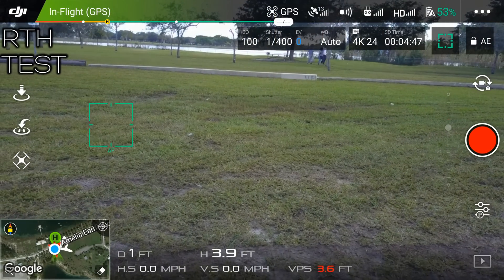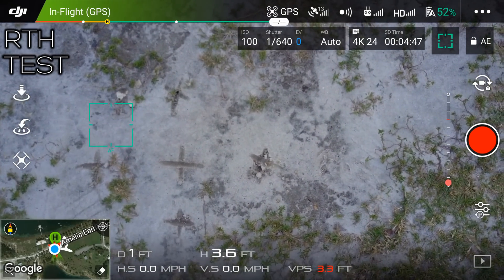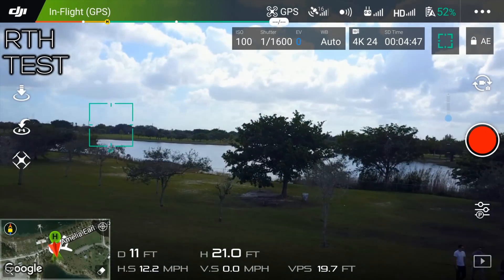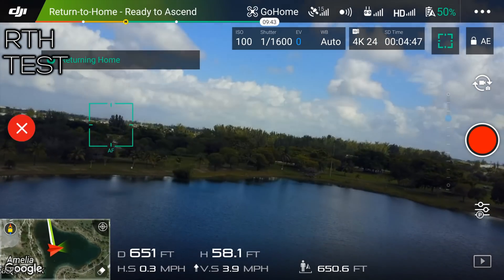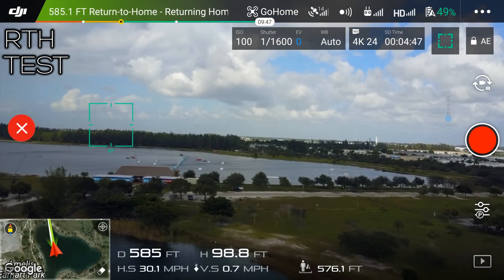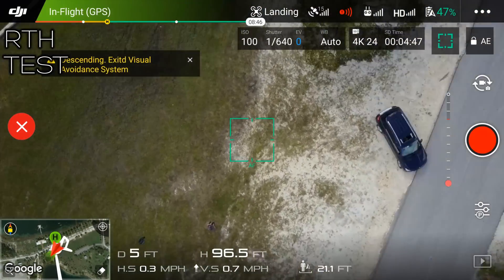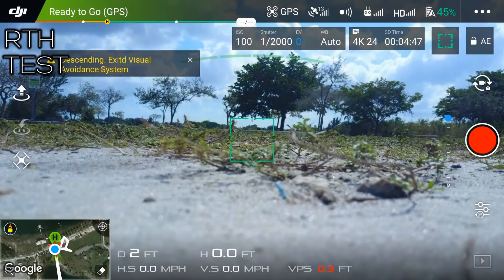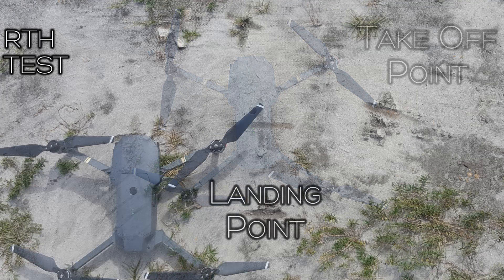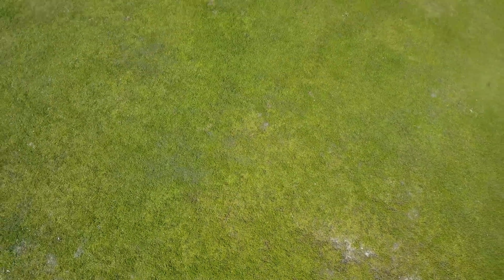I wanted to check the accuracy of the return to home feature, so I made some markings on the ground below the Mavic and then flew it pretty far away before starting RTH mode. It starts ascending to the appropriate height and then starts turning back. It was pretty close — it wasn't perfect, but I can't be mad at results like that. Finally, I wanted to leave you guys with some 4K footage that I got at the park so you can appreciate the camera on the Mavic.